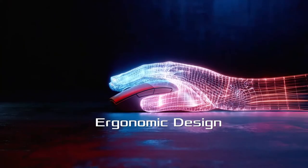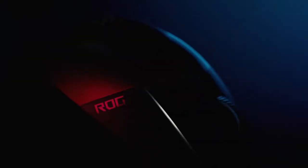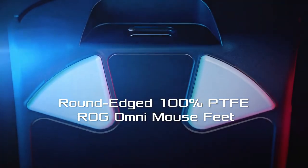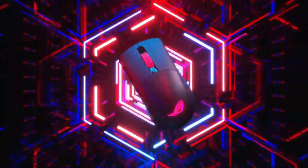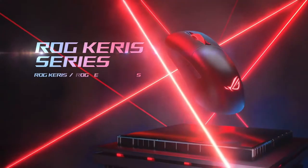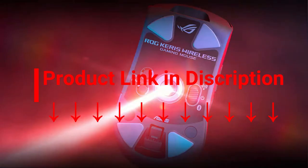The ROG Keris Wireless features the new ROG microswitch with a 70 million click lifespan and a gold-plated electrical junction to improve durability and extend life. Strict ROG manufacturing standards ensure each individual switch is inspected and sorted, with both left and right switches paired to keep force deviation within 5 grams for a consistent click feel.